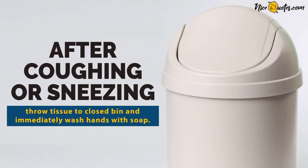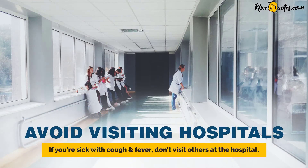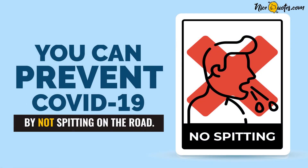After coughing or sneezing, throw the tissue in a closed bin and immediately wash hands with soap. Avoid visiting hospitals if you're sick with cough and fever, and don't visit others at the hospital. Avoid dirty habits like spitting on the road.